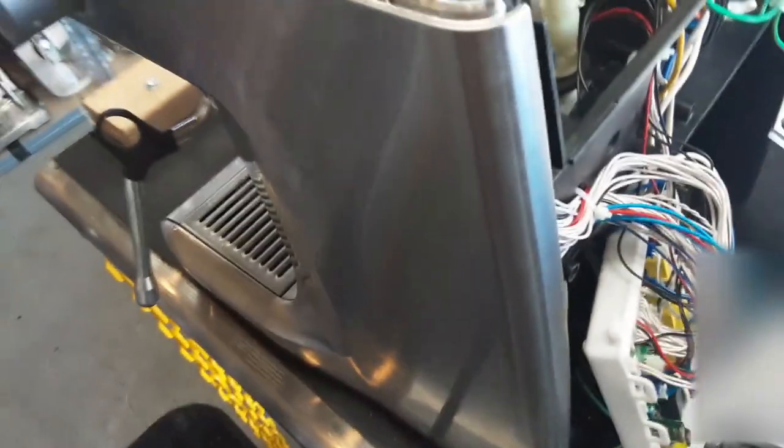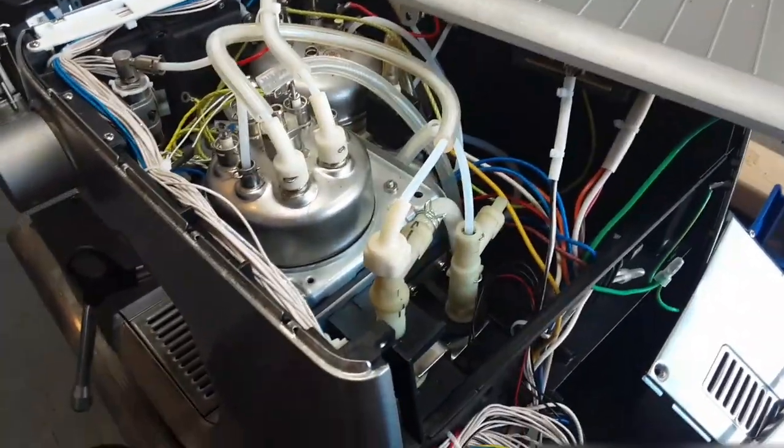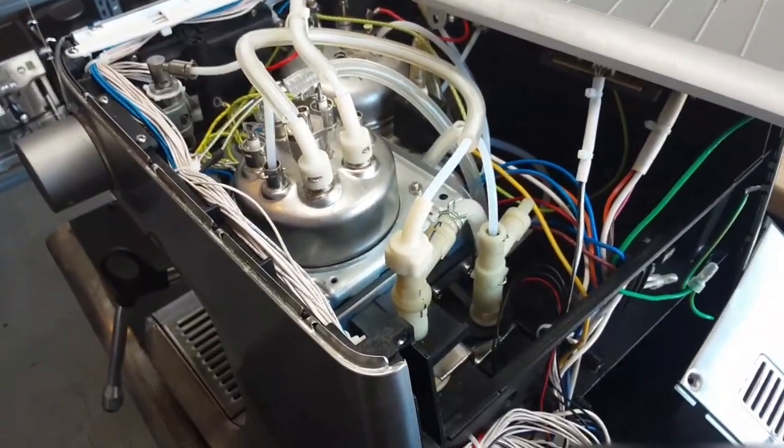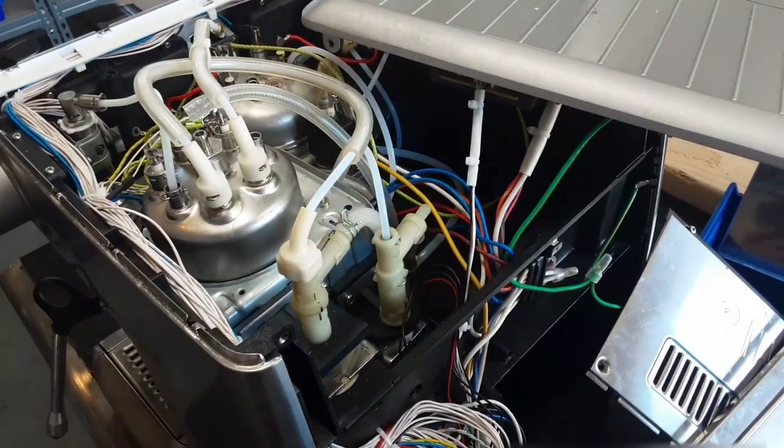Unfortunately on this one, I keep getting Error 2, which they say is the thermal fuses. But since the thermal fuses are all good, it has to be that the main board is bad. And I have not been able to find any more main boards sold online.